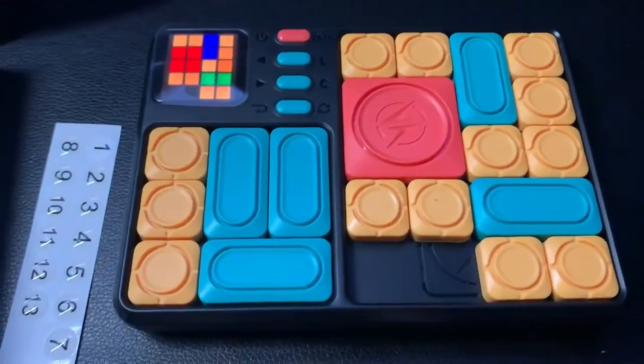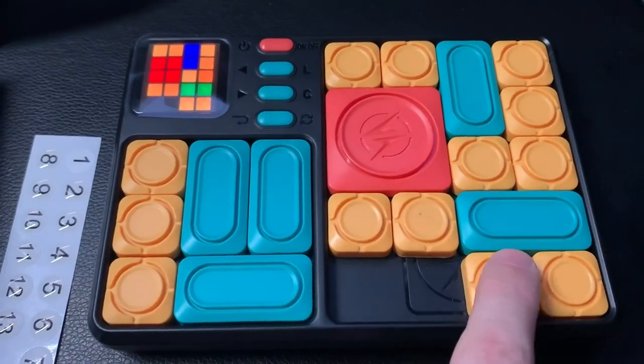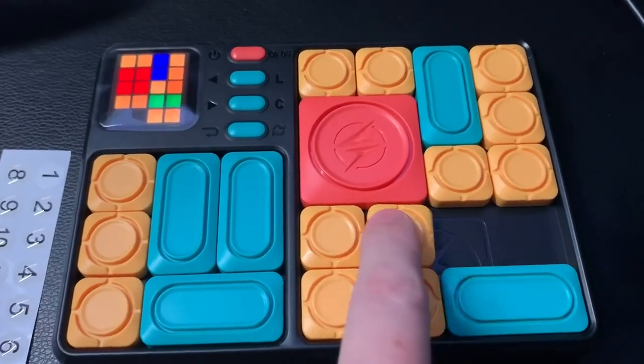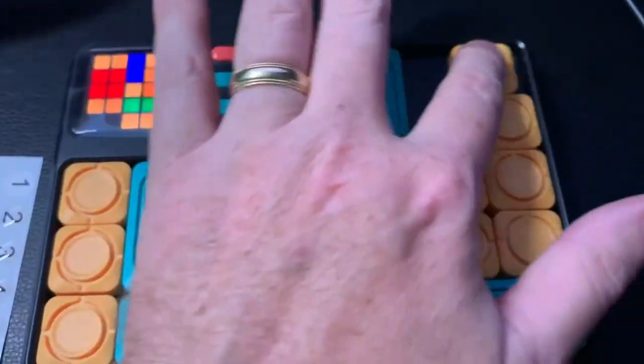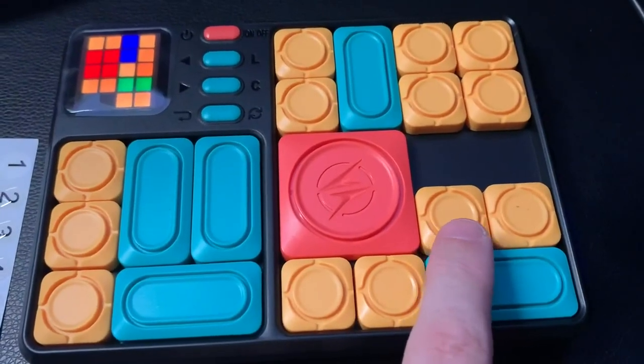So now we go ahead and start the game. The object is to get this red piece right down here to the center. You can only move the pieces by sliding — you're not allowed to pick them up. They stay in place with a light magnet, but the magnet is sturdy enough so pieces don't fall off if you're in the car or on a plane.